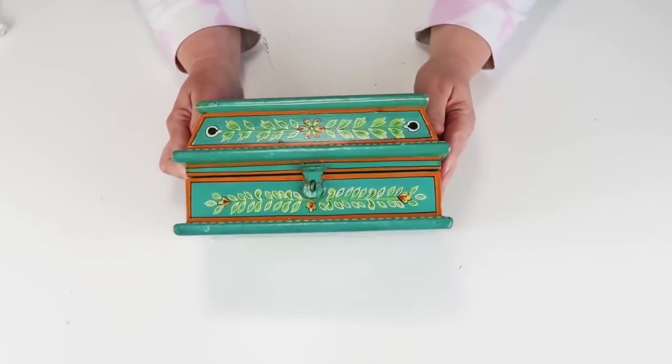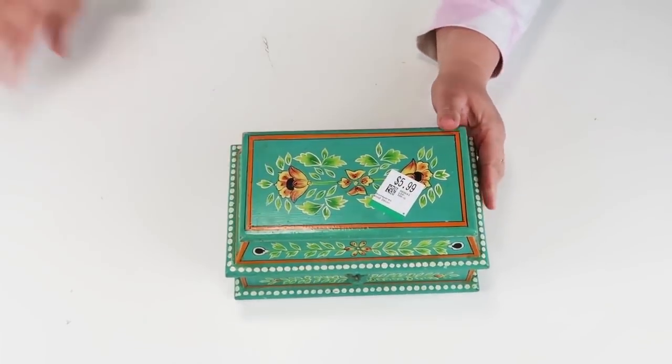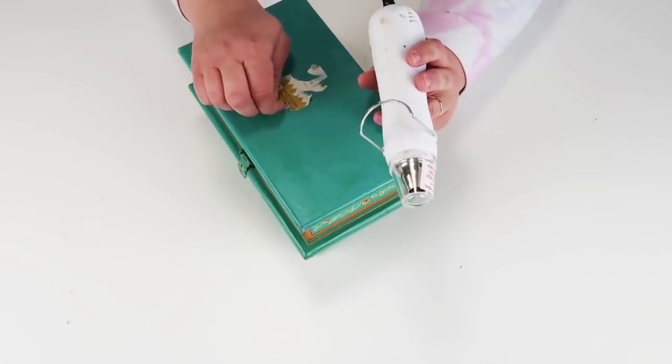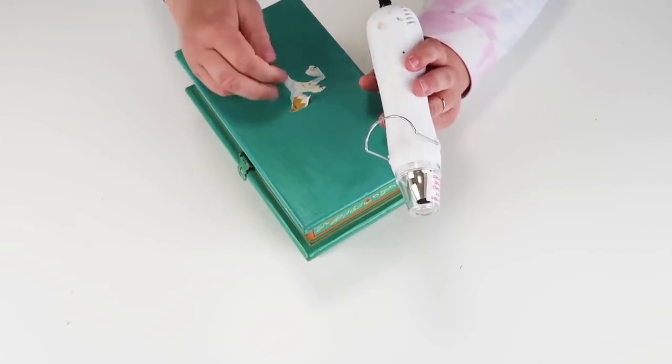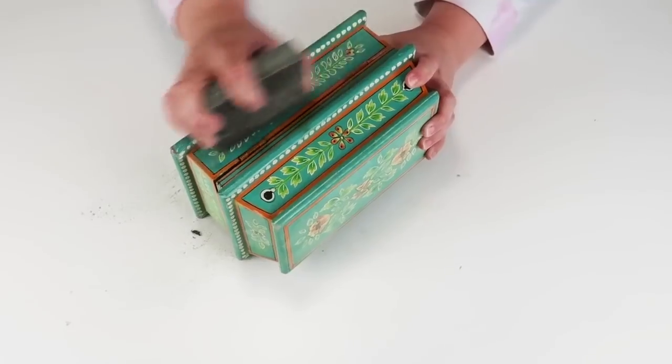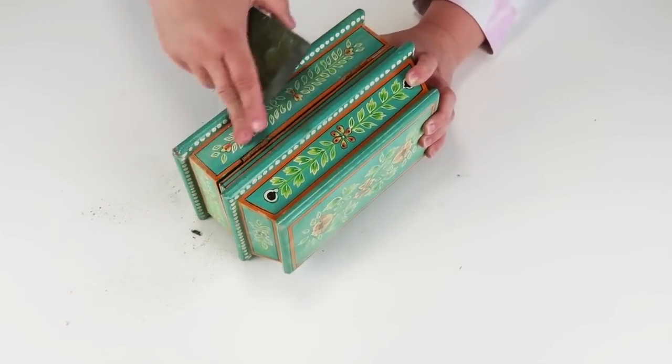This DIY is going to be using this really colorful box. My daughter thought this was the cutest thing ever, but that's not really the colors that I do here in my home, so I wanted to give it a farmhouse makeover. You can see that somebody was struggling with getting that sticker off — using a heat gun it just removes it so easily.